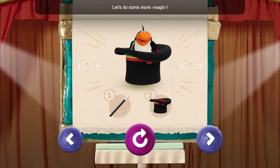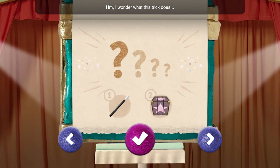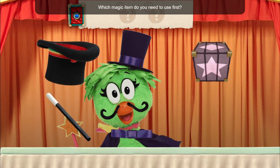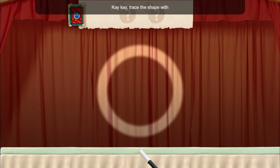Let's do some more magic. I wonder what this trick does. Remember, you have to use the items in the right order or the magic trick won't work. To make it small like little rocks, use the wand and then the box. Which magic item do you need to use first? Wand. Trace the shape with the wand to fill it with sparkles.